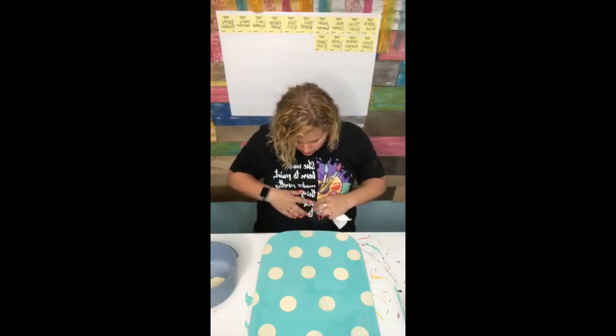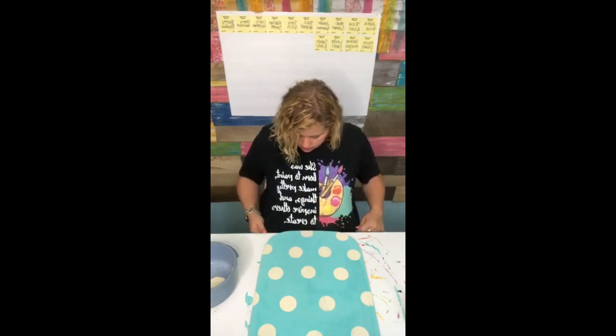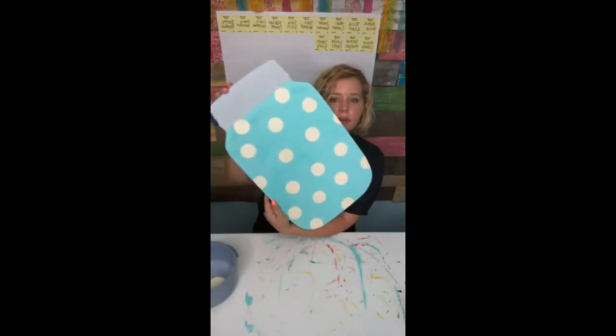We're going to scrub it out while it's still wet. It's all good - I mean, if you can't get paint on this shirt, what shirt can you get it on? Alright, let me show you what it looks like with the polka dots so far. And then we're going to add some distressing to it in just a second, so I've got to dry it again.